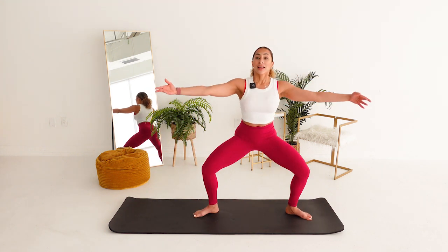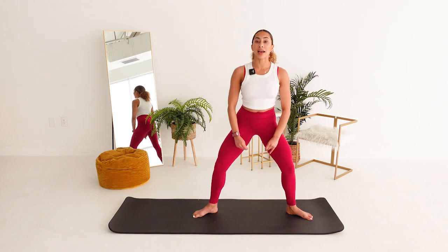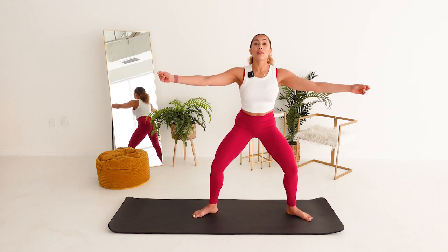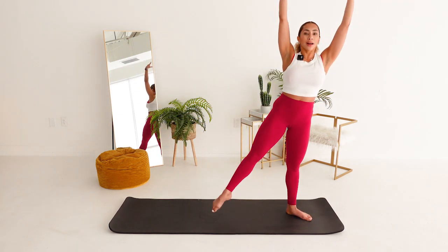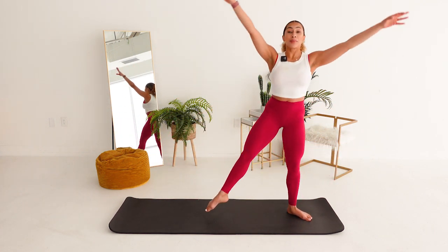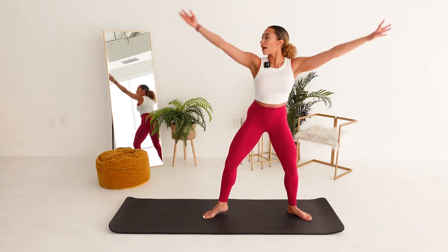Here we go. Open. Open. We're getting deep through those thighs. For three. We go back to our tendus, just that right foot points. Here it is. It's up. Down. I don't know about y'all, but I am definitely out of breath. My heart rate is up. Skyrocketing. Lifting.